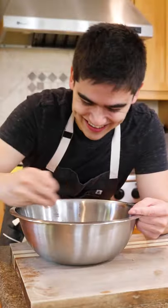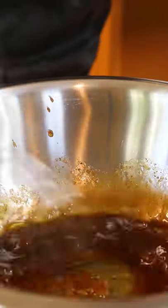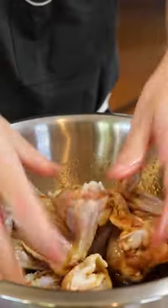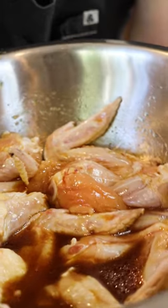I used to go on my own little chicken wing food tours, trying wings from five places in a row when I was in New York City. They're literally one of my favorite foods, and if you have cool flavors for wings you want me to try making, leave them in the comments below.